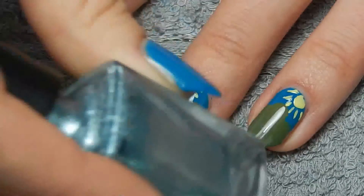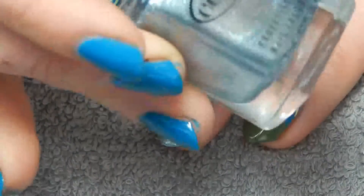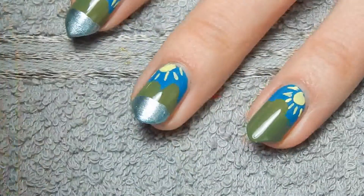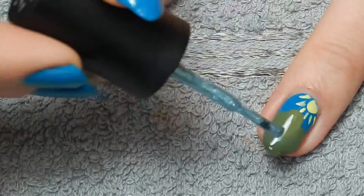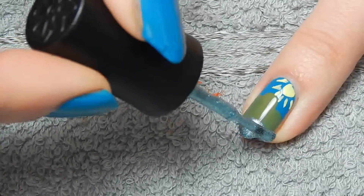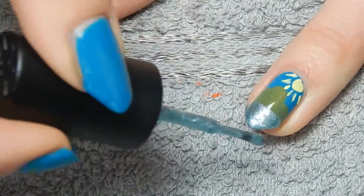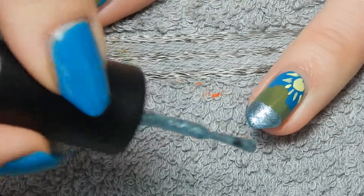Then it's time for the ice. For that I'm using this ice blue nail polish by Color Club, it's called Luminescent. If you don't have a color like this, you can also use silver, but I happen to have a nice blue nail polish so I figured I'd better use it. I'm basically just making a very straight French tip.